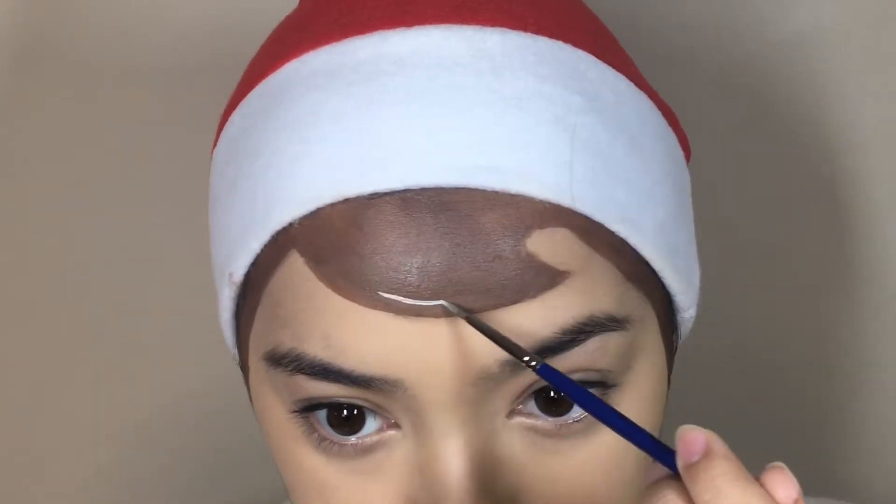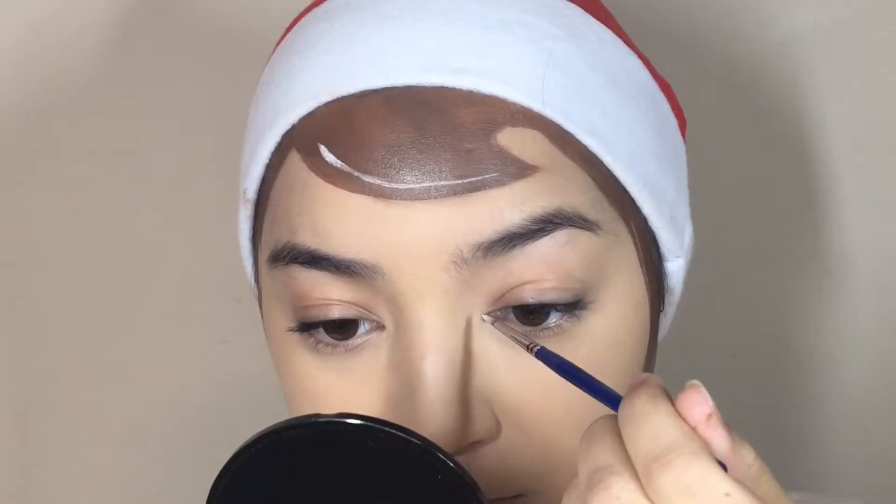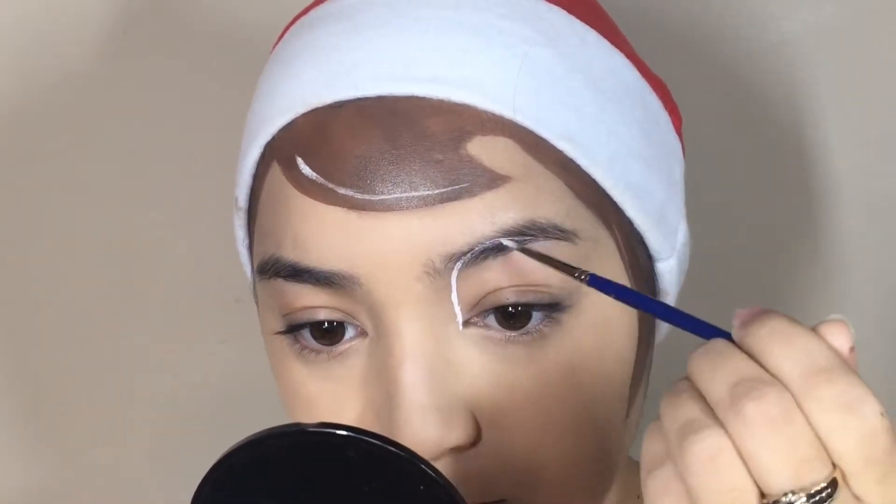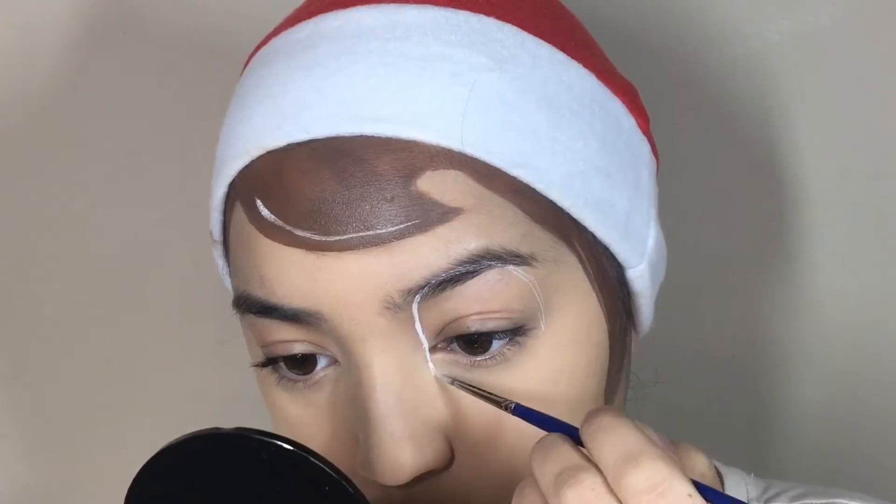I'm now creating a highlight into the hair by just adding some white. Taking some white face paint and my Wolf Essentials brush, I'm just creating the eyes.